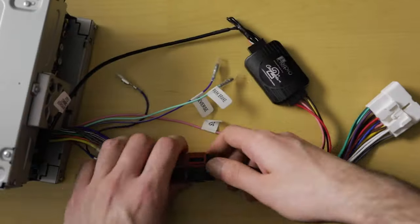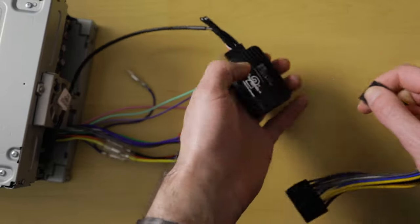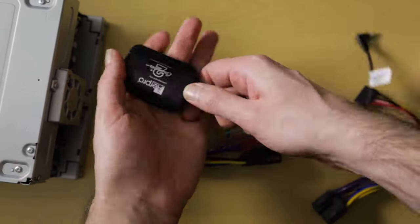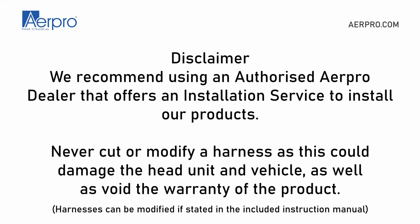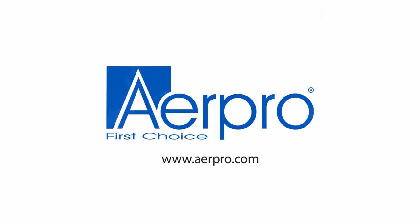If you accidentally connect the harness in the wrong order and your steering wheel controls do not work, unplug everything, wait 60 seconds, and plug everything back in following the exact same procedure. We recommend using an authorized AirPro dealer that offers an installation service. Never cut or modify a harness, as this could damage the head unit and vehicle and will void the product warranty. That covers how to choose and connect the steering wheel controls — hit like if you found this helpful and subscribe for more videos.